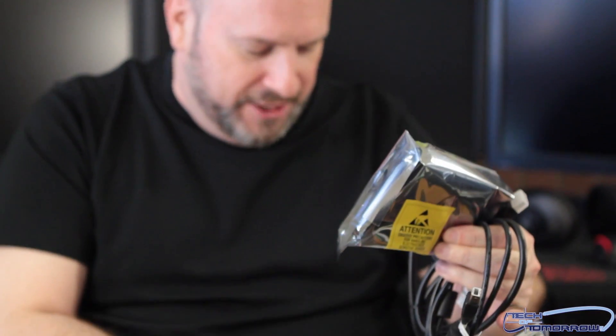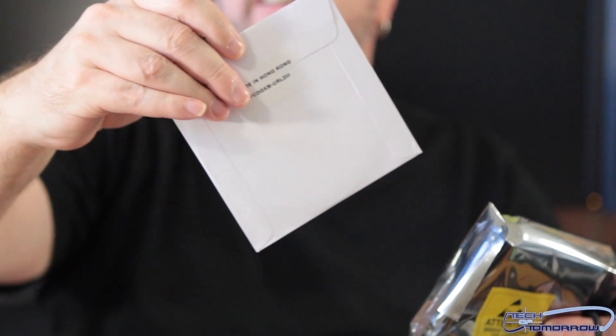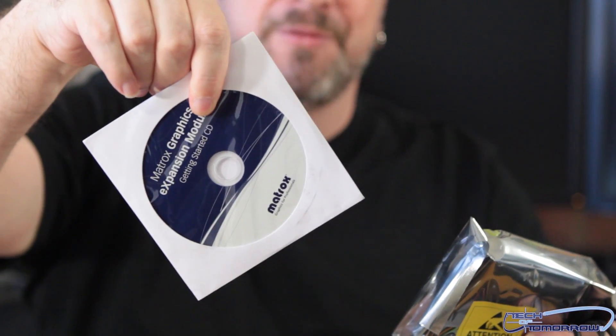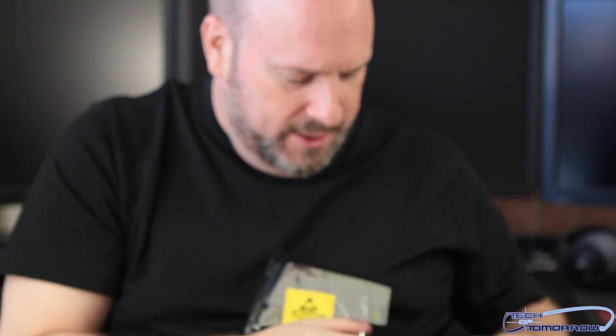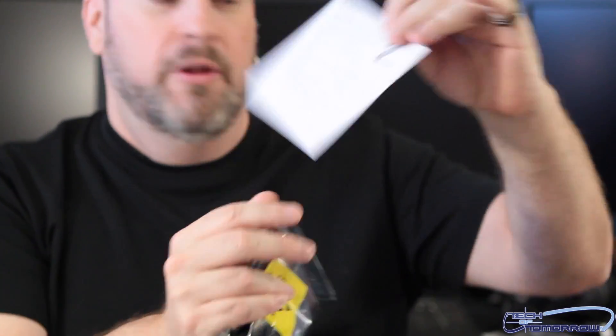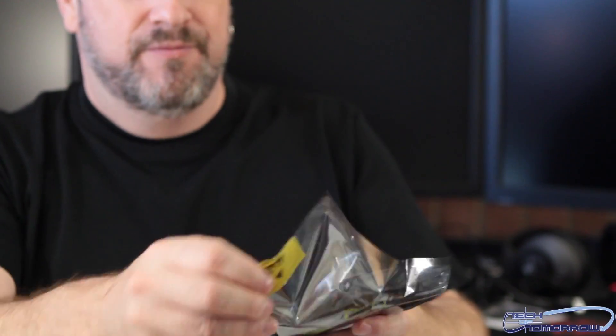Then we have the little box right here — we'll show you that in a second. And then we have the Matrox Graphic Expansion Module; this is the drivers and all that stuff. It says made in Hong Kong. We thought you guys were getting bored of the three-monitor videos so we thought we'd change it up, but there are instruction guides all the way through here on how to hook up your GXM product, all in there.